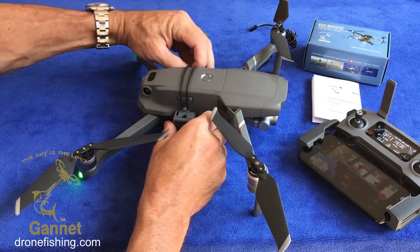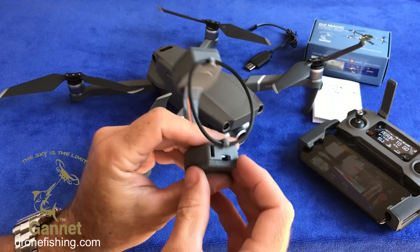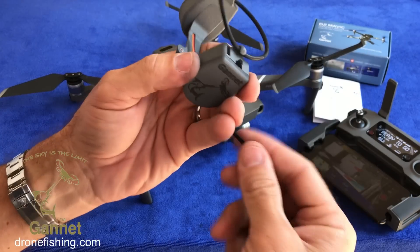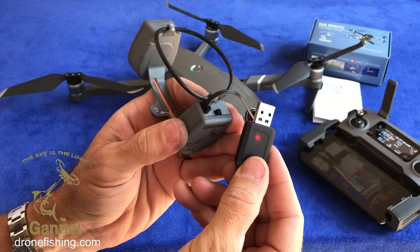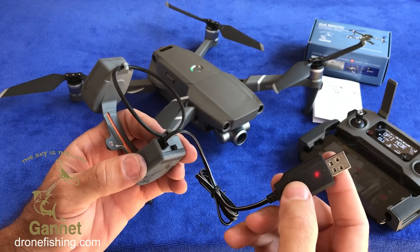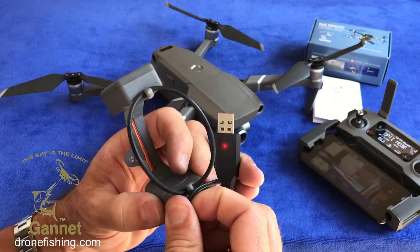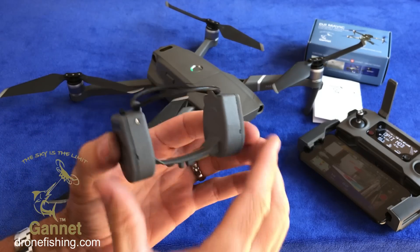A little bit more about the Gannet: it has its own built-in battery that needs to be charged. To charge it you need to switch it off using the switch at the back. Simply plug the supplied charger into the charging port — that will turn on a light inside your USB charger. Plug this into a power outlet like your computer or cell phone charger and the light will go off. Once it comes back on, it is fully charged. From empty to full takes only about 30 minutes and you will get more than 50 drops on a single charge.